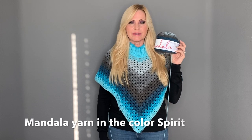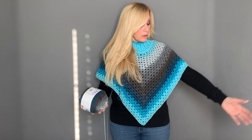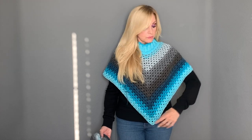I have the poncho on — this is made with Mandala yarn in the color Spirit. It's very colorful, bright, and vivid. This has about 24 rows but it's a thinner yarn than the pink one. It's still really cute at 24 rows. I'm still attached and haven't weaved in my ends yet. It's a little small at this point — I think this would be great for a younger teenager or small adult. You can do whatever length you want.